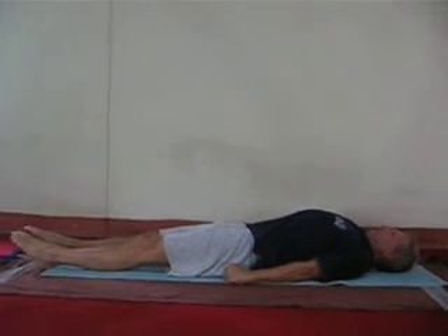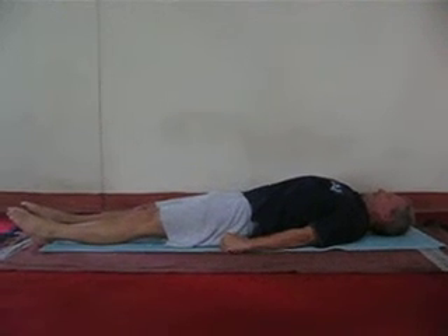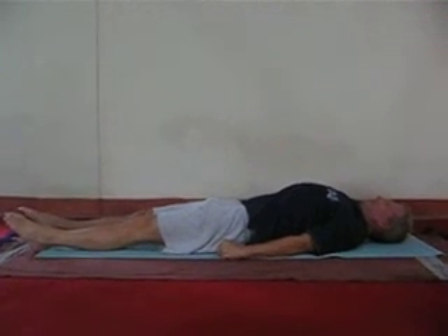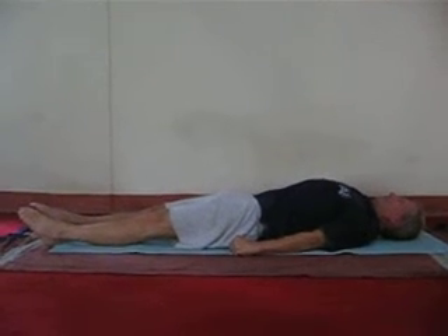Take a deep breath, exhale completely, tighten your abdomen, tighten your chest muscles, tighten your neck muscles, tighten your facial muscles, tighten your eyeballs.